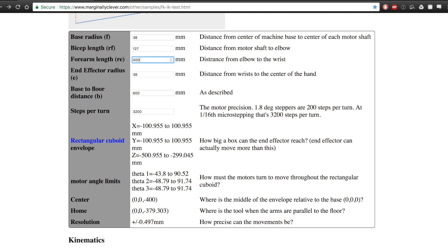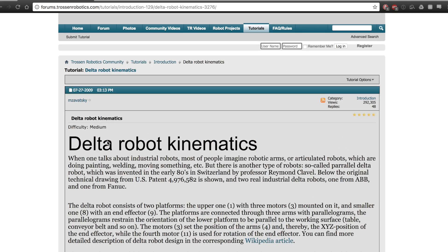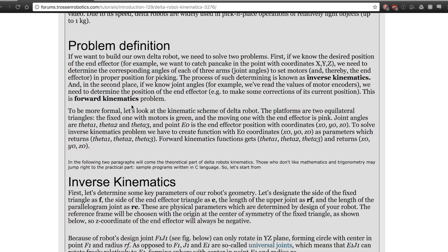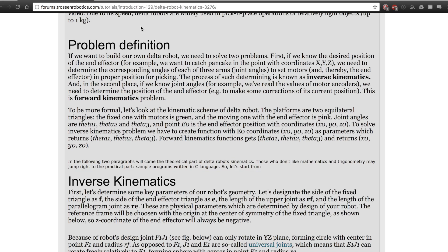If I put in 400 millimeters for the forearm length, you'll see that the resolution gets worse. But because I'm going to be using a 5 to 1 gearbox, the 3200 steps per revolution becomes 16,000 steps per revolution, so the resolution is a lot better and the range of motion is better because the forearm length is longer. I'll leave a link in the description for this website if you're interested in more of the mathematics behind the delta robot.